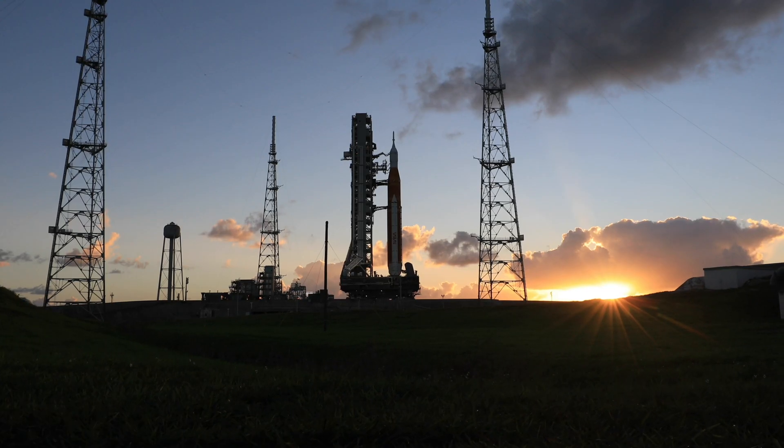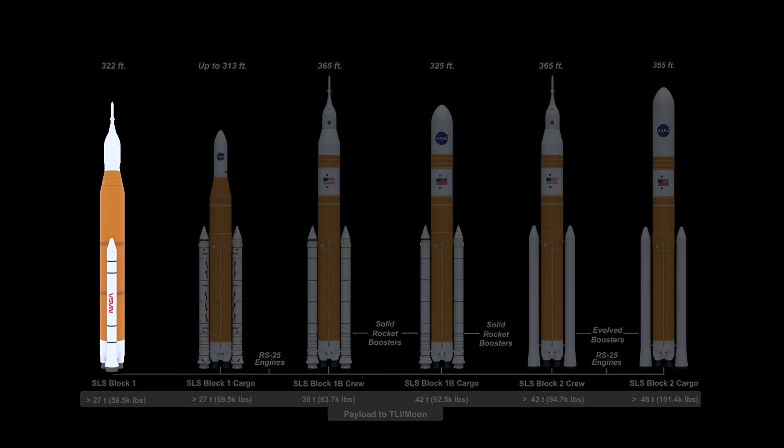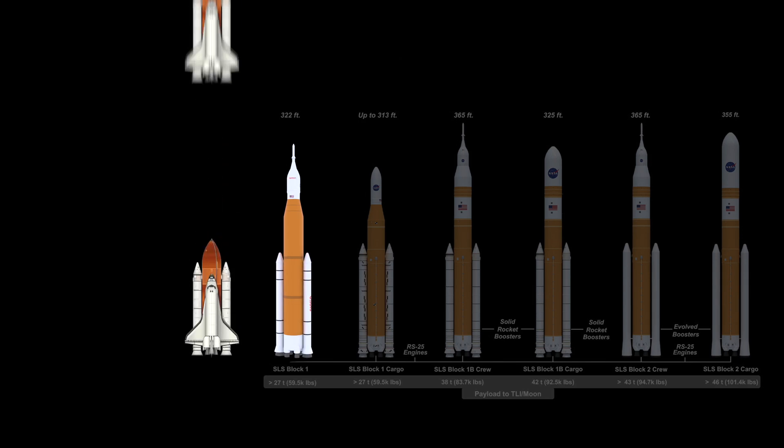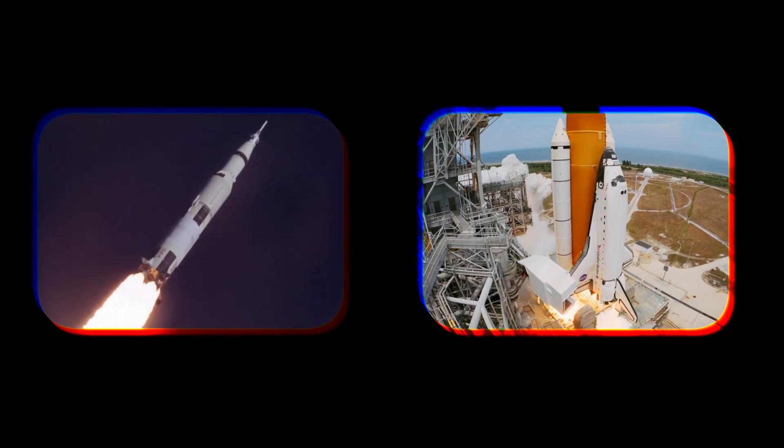The SLS actually comes in several versions, and the one that just launched is called Block 1. It's one of the smallest configurations of the SLS. But smallest is relative here, because Block 1 stands at 322 feet tall — nearly twice as tall as the Space Shuttle, with about four times the power at launch. If it looks a bit familiar, that's because NASA took the very best design features from the Saturn V rocket and the Space Shuttle and combined them.